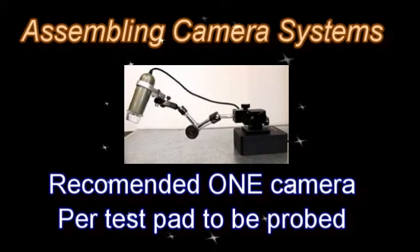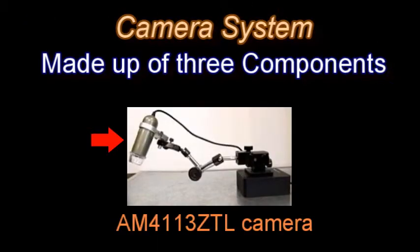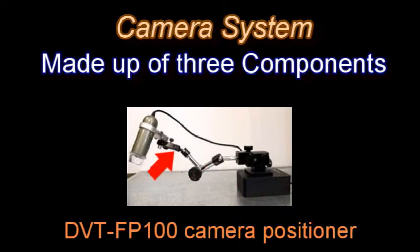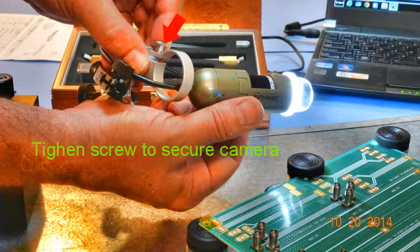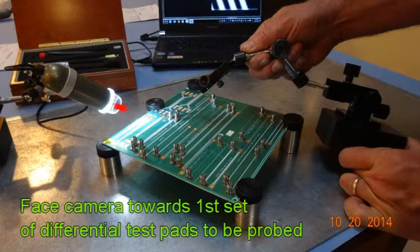Next we're going to assemble our camera system. It comes in three components: the camera, adapter, and the DVT-FP100 positioner. We will install the camera backwards through the adapter, USB connector first, and then tighten the screw to secure the camera. Next we'll take the assembly with the dowel and put the dowel in the end of the DVT-FP100 and tighten the screw.